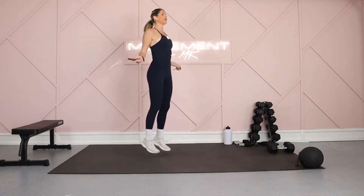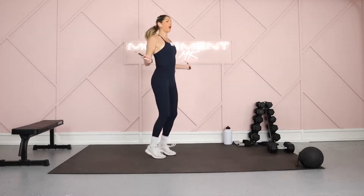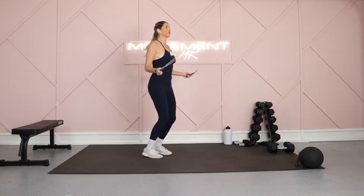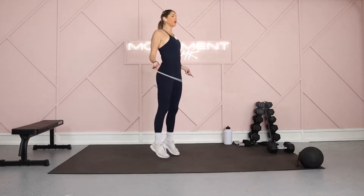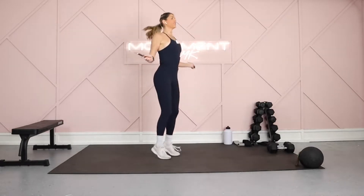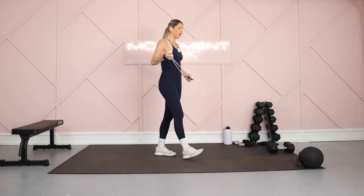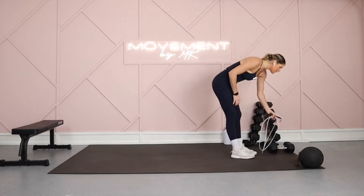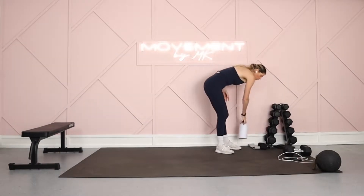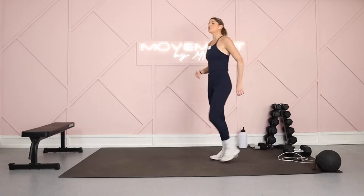Let's talk about the circuits. Circuit one is going to be full body — 45 seconds on, 15 seconds off. Circuit two, you got nine minutes of cardio. Circuit three, you got core, two times through. Then you have a two-move cardio finisher. Grab that sip. Four moves, two times through.